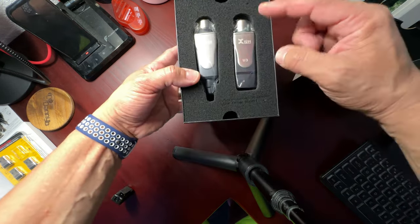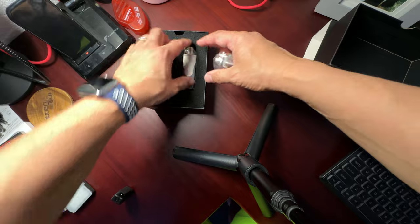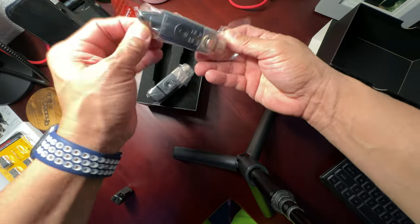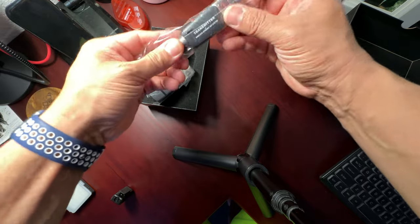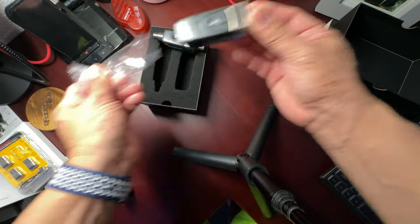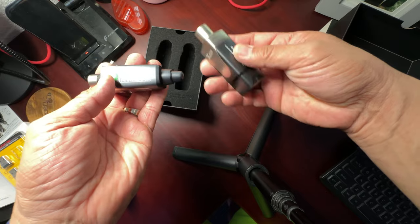There it is — very nice packaging with custom mold cuts for the units. You get a receiver and a transmitter, both nicely packaged. Everything else appears to be underneath the foam. These units have great weight to them — let me take them out of the plastic and see what we're dealing with.